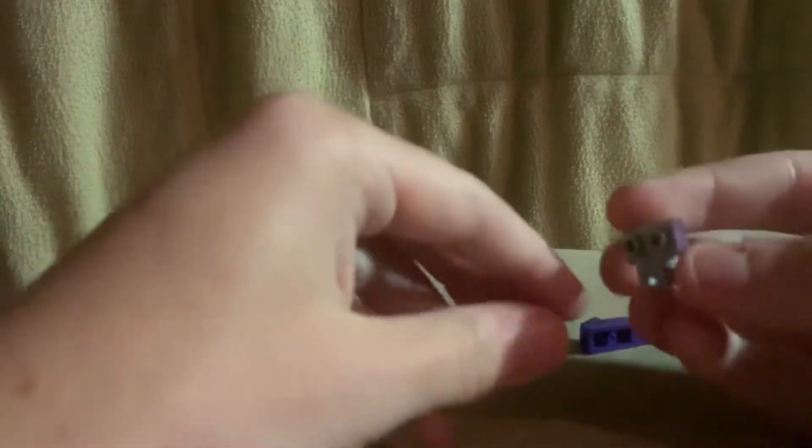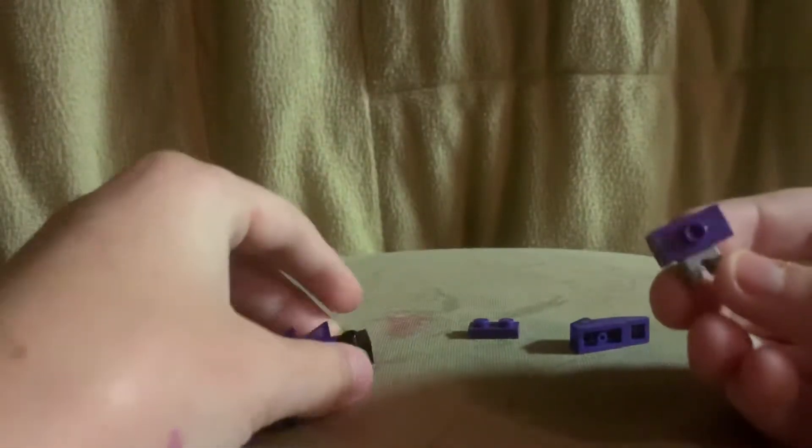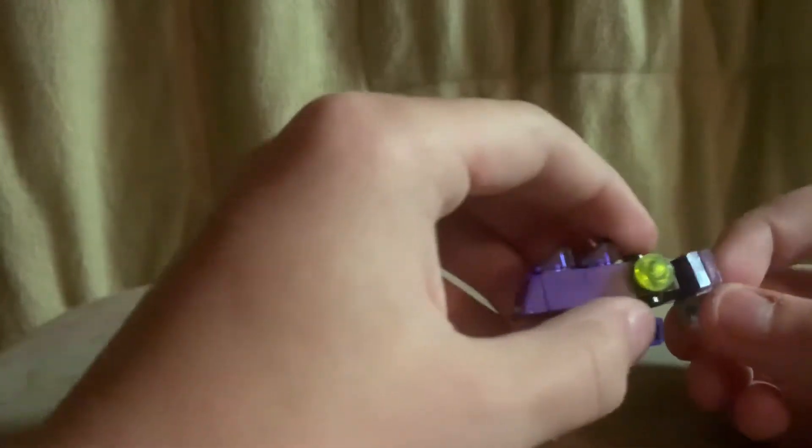Then you're going to want to take a ball joint and connect a jumper plate, and put it at the back like so.